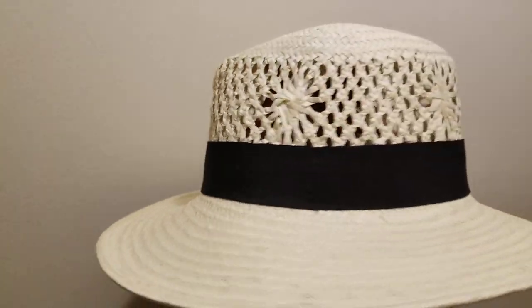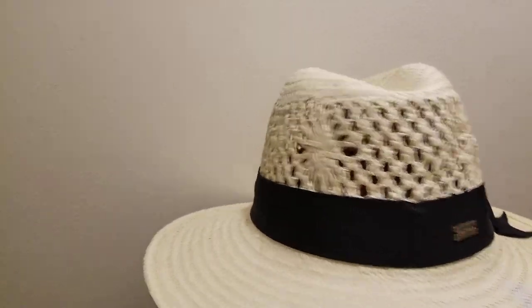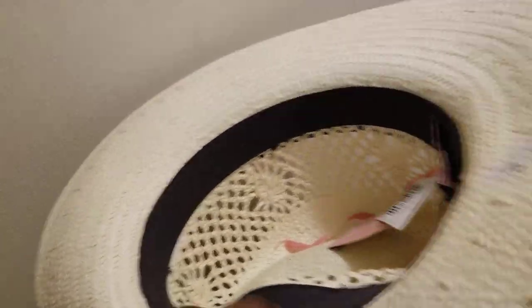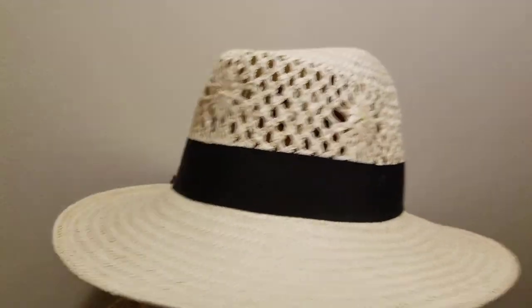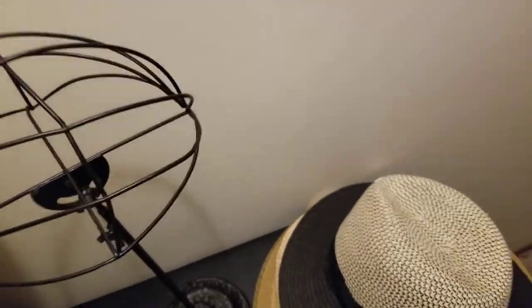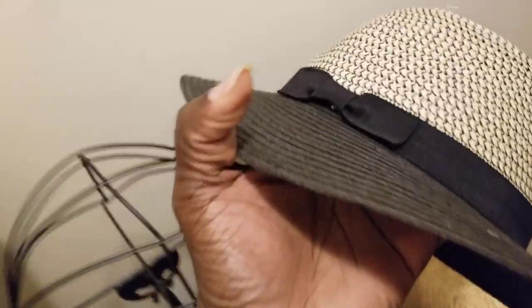Here's another option with vents — a wider brim, about three-and-a-half inches. Another outdoor option for ladies with vents and a woven sweatband inside, made out of paper straw. This is lower quality paper straw, not Panama or anything fancy. But they do make these styles in Panama straw and hemp if you're looking for higher quality.